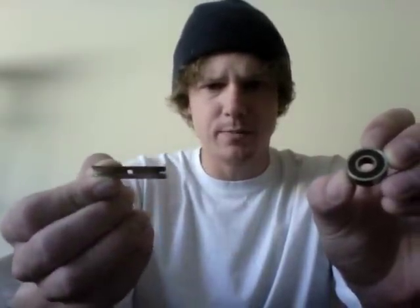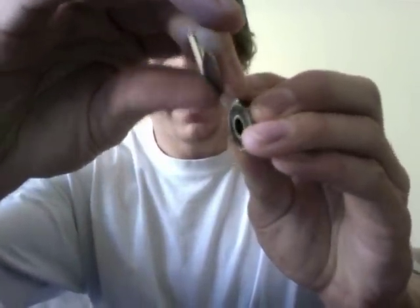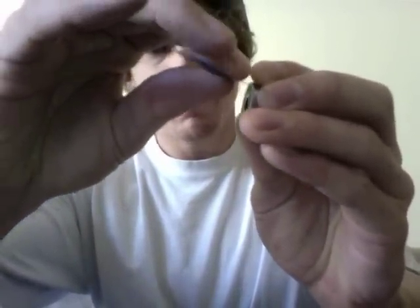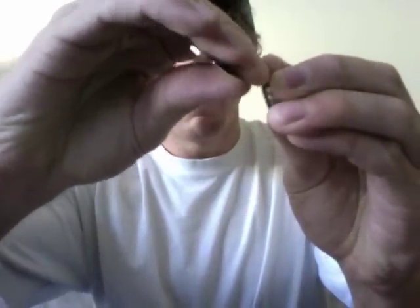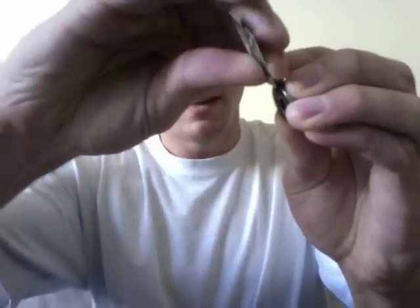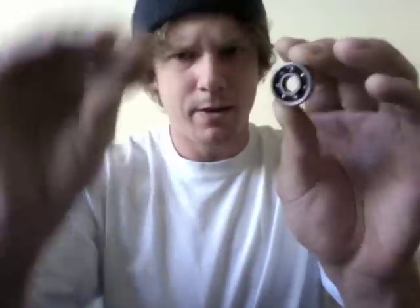Use something thin — like a razor blade, a knife — just something very thin that you can get between the rubber and the metal. You put it in between the shield. And I think I got it. Yep. Now that it's out, there you go — you expose the ball bearings that are inside the bearing.